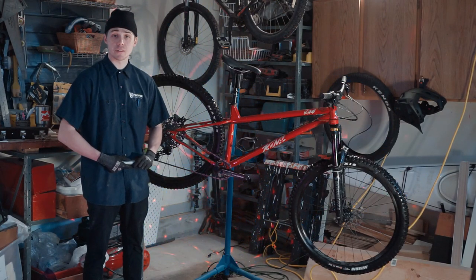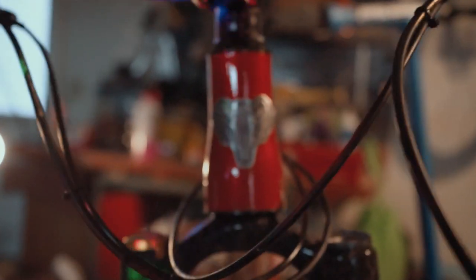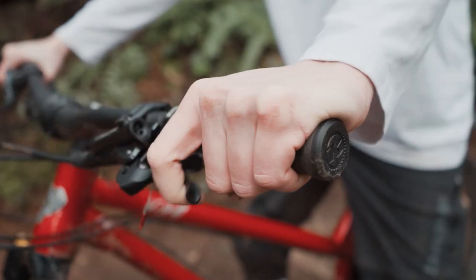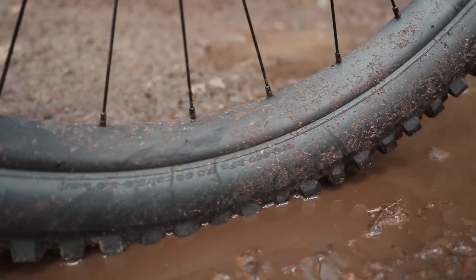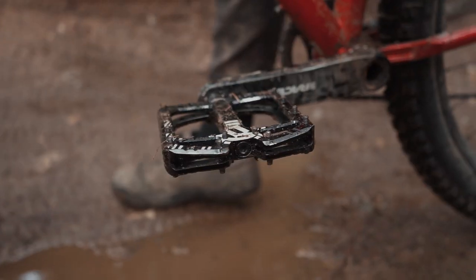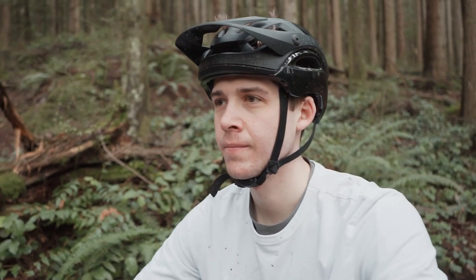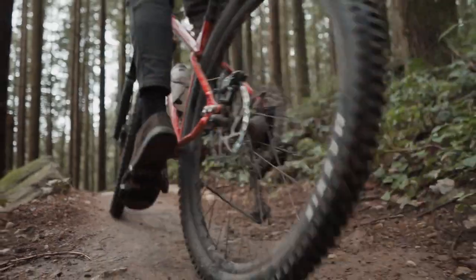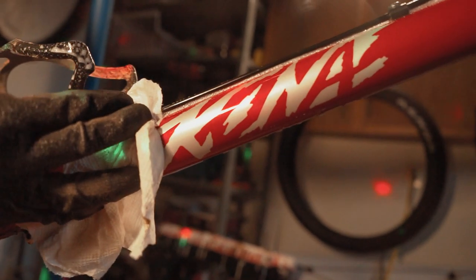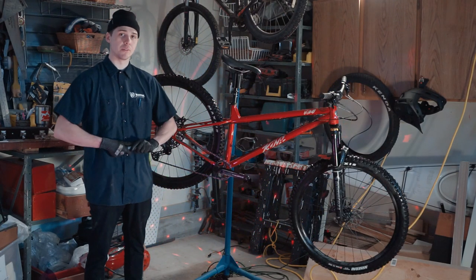Hey guys, Owen here with Dirtworks Digital, giving you guys an inside look on the new Kona Hanzo ESD. The Kona Hanzo has been a bike in Kona's lineup for many years now, but the new extra slack design comes with a couple new features.